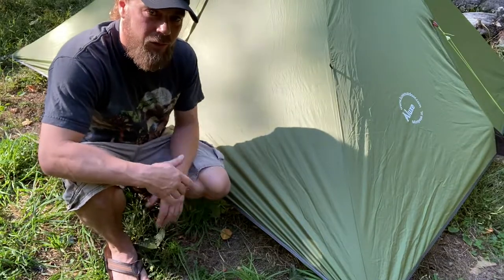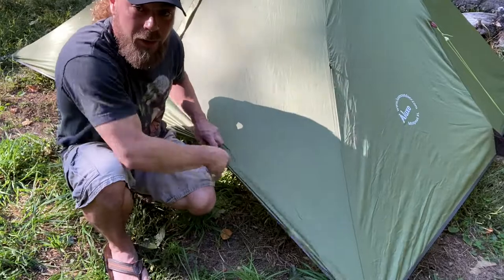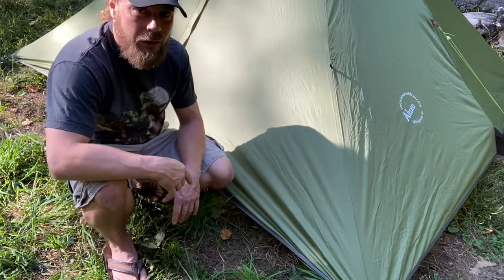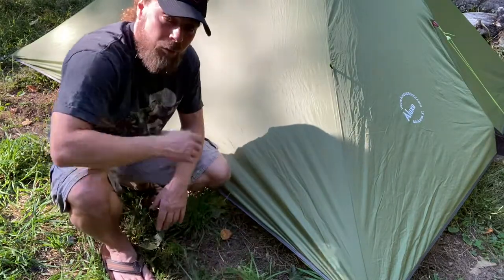So I figured that would be a really good reason to use the Lux Mini Peak XL. There's no floor, there's no tub. If there are any crazy rodents in the area and they want to sabotage a tent, they can sabotage Craig's — they'll slip right underneath mine.